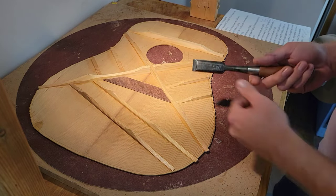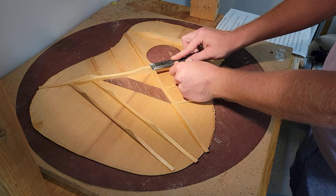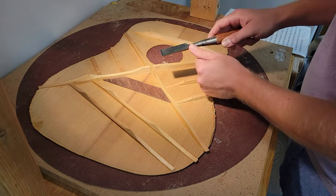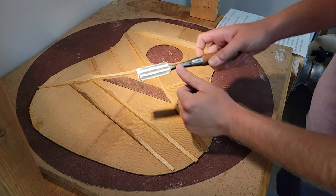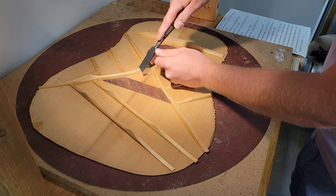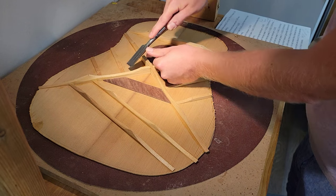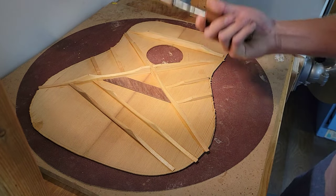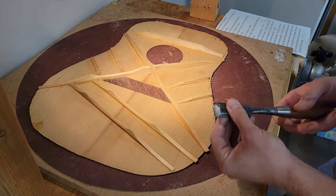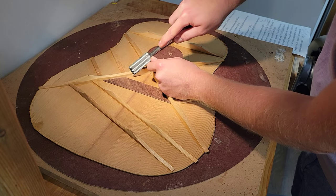I went over some basics: if you're using a chisel and want to flatten things, use the flat side; when carving in, use the other side. I like these Japanese chisels because you can put your thumb on it. You always want to be sliding at an angle — cutting with the chisel — not snow-plowing straight through.